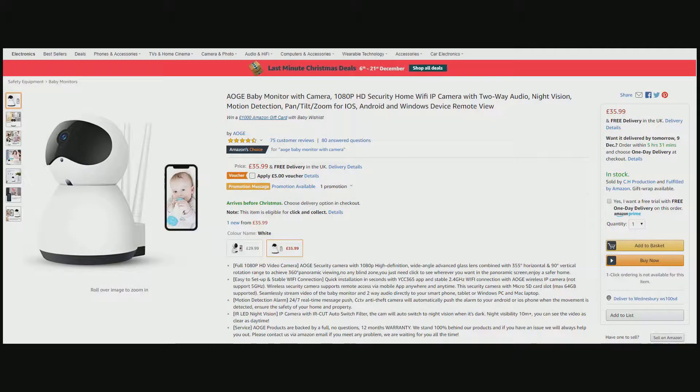Are you looking for something for home security, maybe even a baby monitor? We've got the AOG 1080p Wi-Fi camera. The AOG 1080p camera is available for £35.99 from Amazon.co.uk.